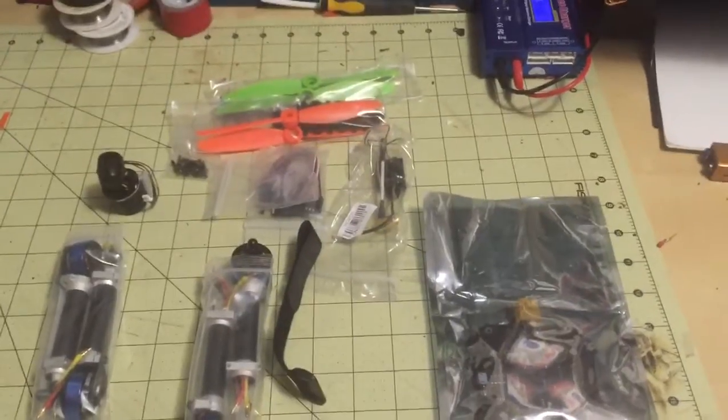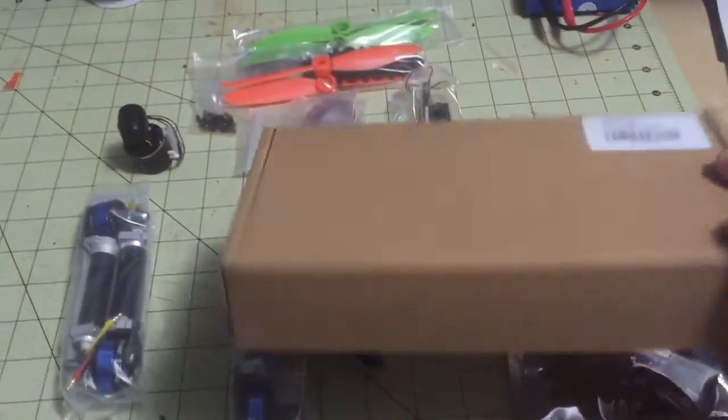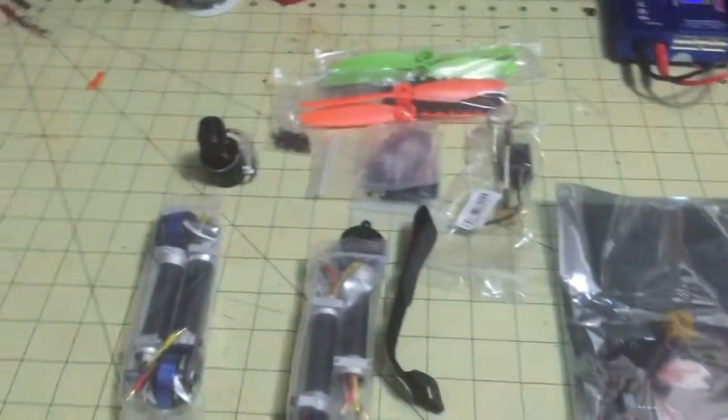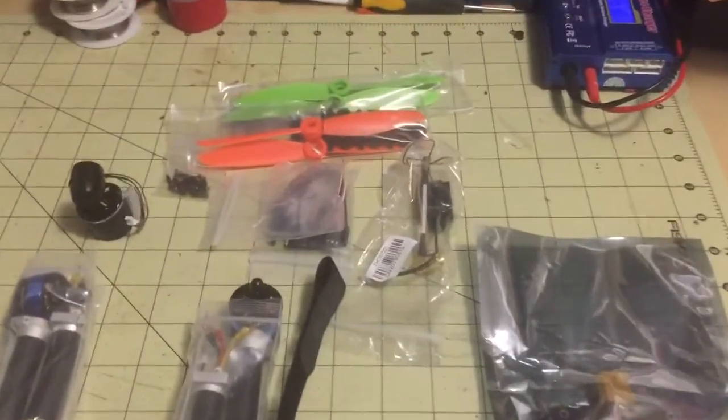All the items inside are packed very nicely. It's in a very small box, but packed very well. Plenty of bubble wrap, extra protection.